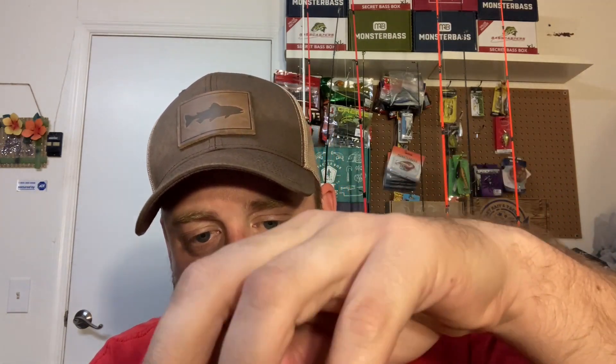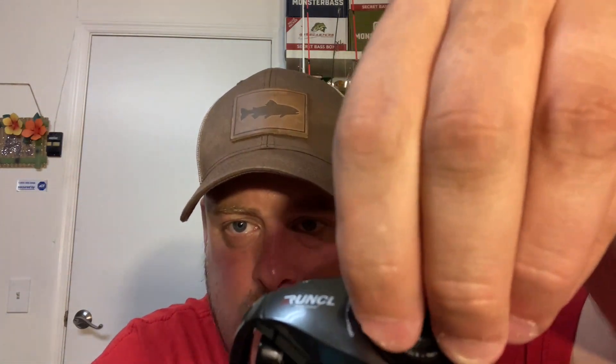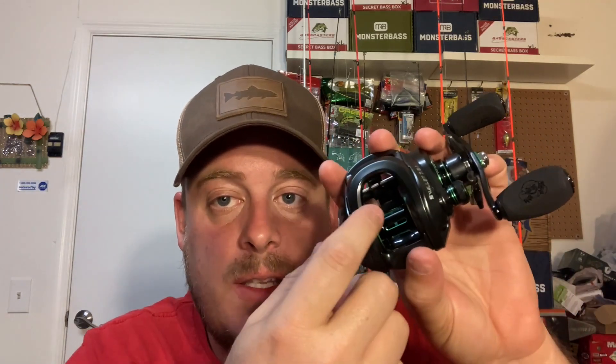You pull the spool right out, which is pretty cool. I like the color on the spool — black with green, it's got a green ring on top. I really do like how this reel looks. It's got a real deep spool, which is really good. You're definitely going to be able to put a lot of line on here. You can run thicker line, especially if you're fishing some really heavy cover — you'll be able to put some heavier fluorocarbon or heavy braid on it.